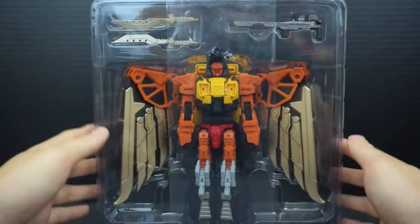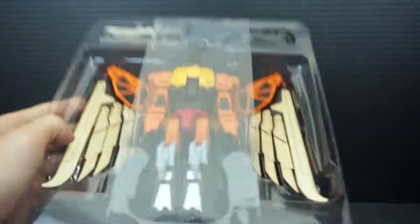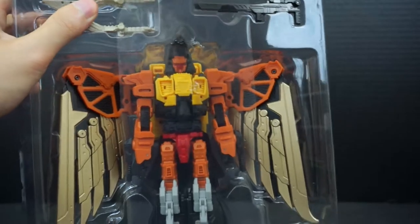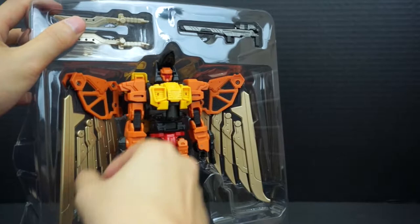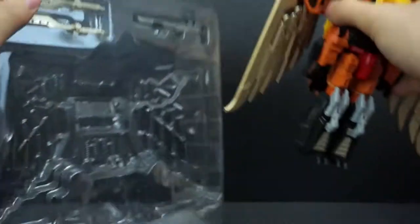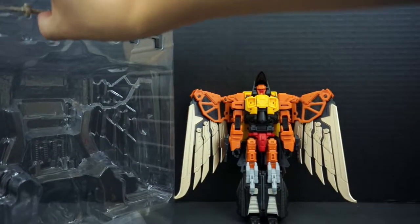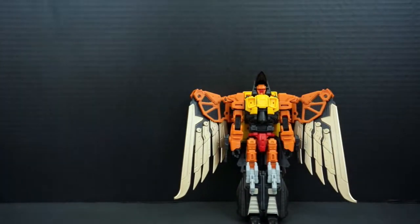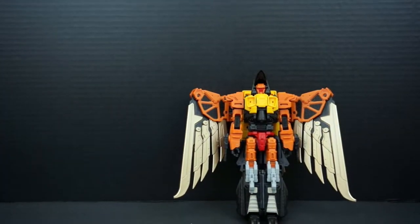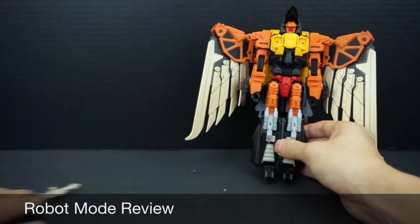You get a nice view of all the accessories. There's a little bit of plastic tape to protect the paint from rubbing on the container. To get him out, you just need to fold his wings out a little bit, and that allows you to pull him out. He also comes with the laser daggers and the particle beam sniper rifle. Let's go straight into the robot mode review.